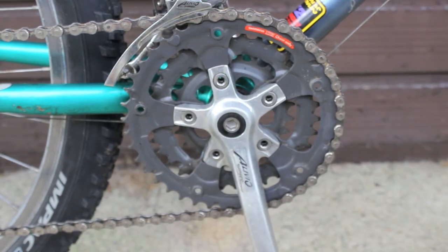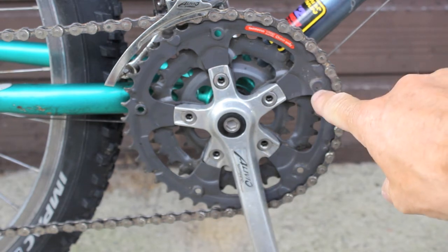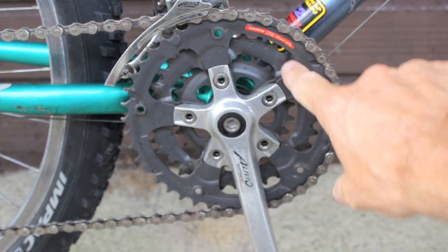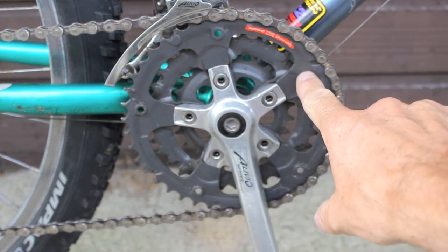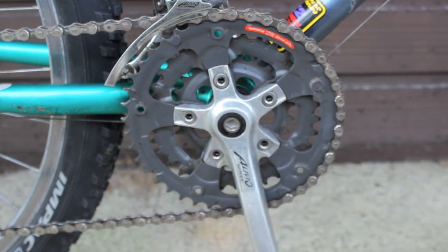The triple chainring is Shimano Livio. What I don't like about this one is that it's pressed steel and they're all pressed together — even though you can remove it from the center, you can't take the three apart because of the nature of the manufacturing.